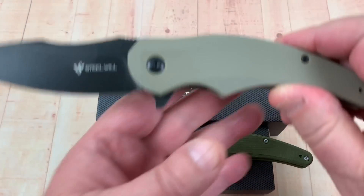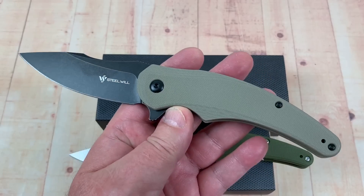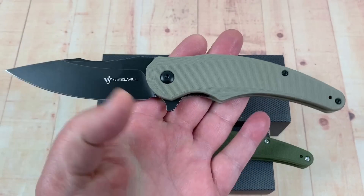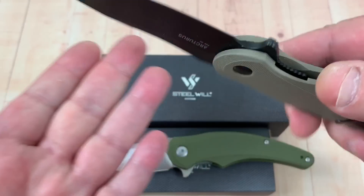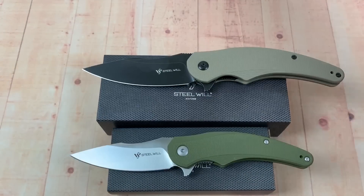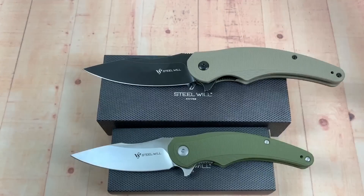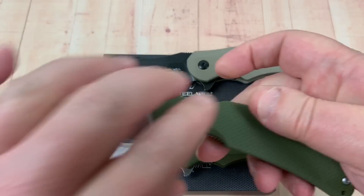Why am I covering this part? Because this is going to be my Bitchin' Moan Road. Interesting blade shape. It's in D2. If you get the large, you get a black blade. If you get a large Lanner, you get a black blade. If you get the large version of this, which I don't have anymore, you get a black blade.